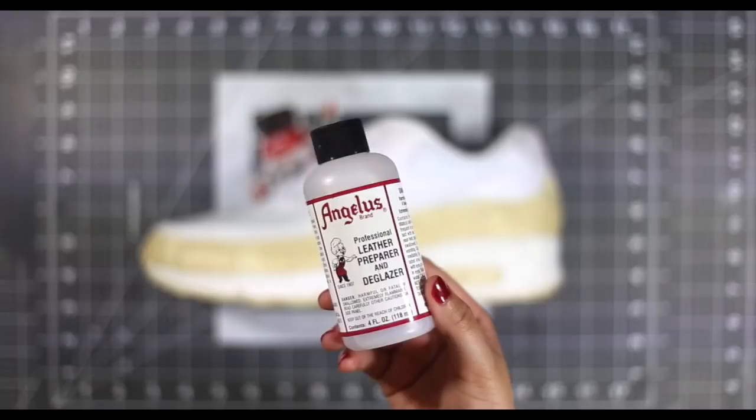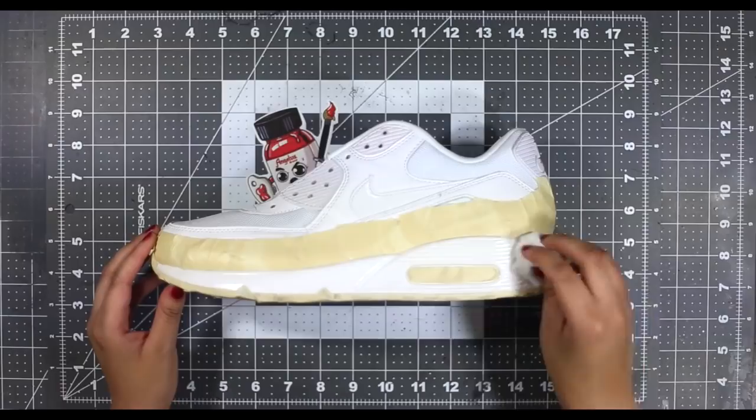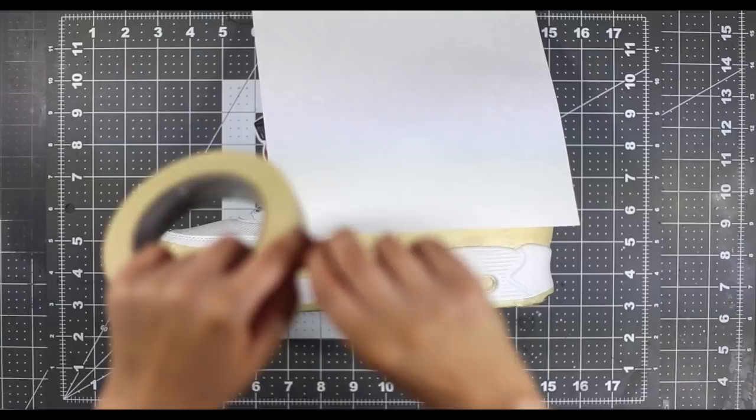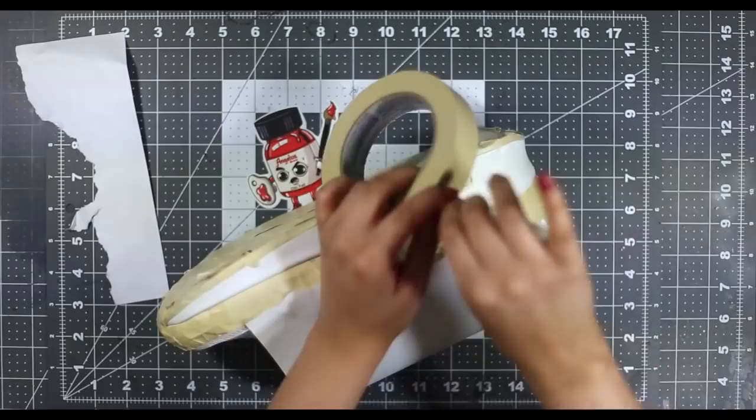Next up, let's prep our surface using our Angelus leather preparer and deglazer. One of the most important steps of this custom is properly taping off your shoe. We're working on an all-white base, which is pretty terrifying, so we want to make sure paint doesn't get on any unwanted areas. After taping off the midsole, attach pieces of paper over the uppers to avoid any overspray.